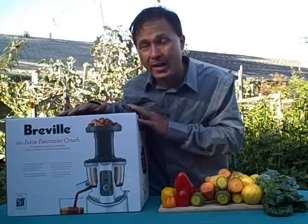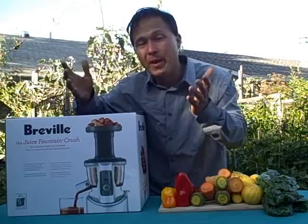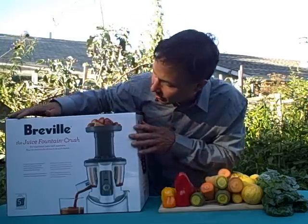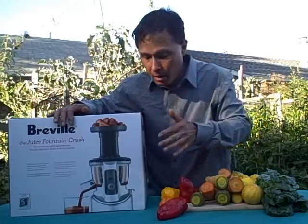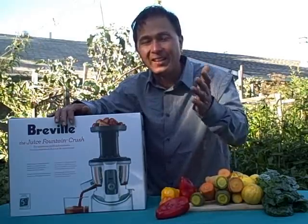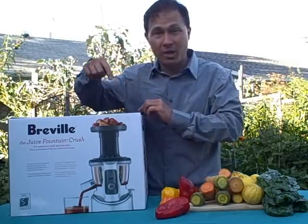With every juice extractor style — whether it's centrifugal ejection or this style — there are always pros and cons, and you'll have to weigh out which juicer best meets your needs. That's why I make a lot of these videos. At present I have over 200 videos comparing and showing you how all the different juicers work. The Breville Crush has a five-year motor warranty. On the rest of the machine it's a 12-month warranty. As a personal note, I've found that the motor is probably the least likely thing to fail on any juicer. The model number is BJS600XL.